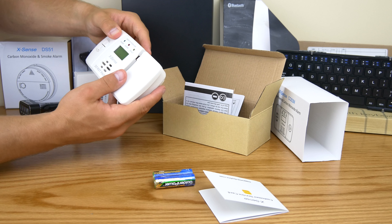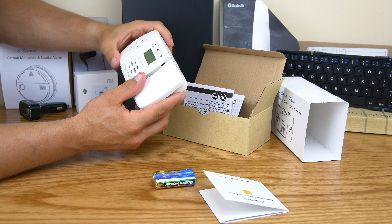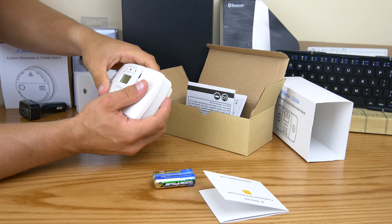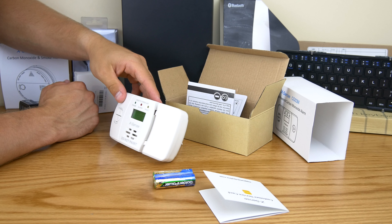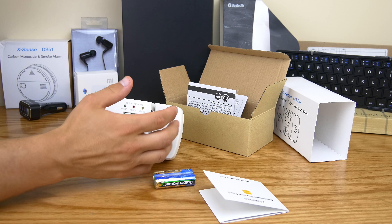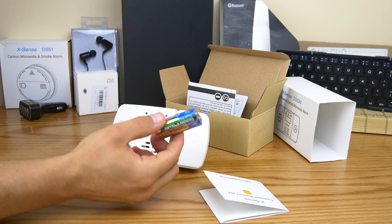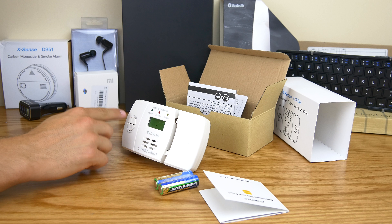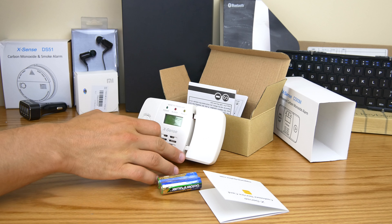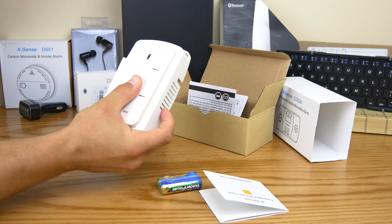This is a rectangular-shaped unit. Don't worry about the display being a little dirty — I was messing with it earlier. You don't have to actually mount this; you can just set it somewhere if you want. It's got a little stand, which is pretty cool, so you can set it on a workbench in a workshop or something. You get your two batteries, your test and hush button in case it goes off and there's nothing wrong, and it also tells you here if you need to move to fresh air.